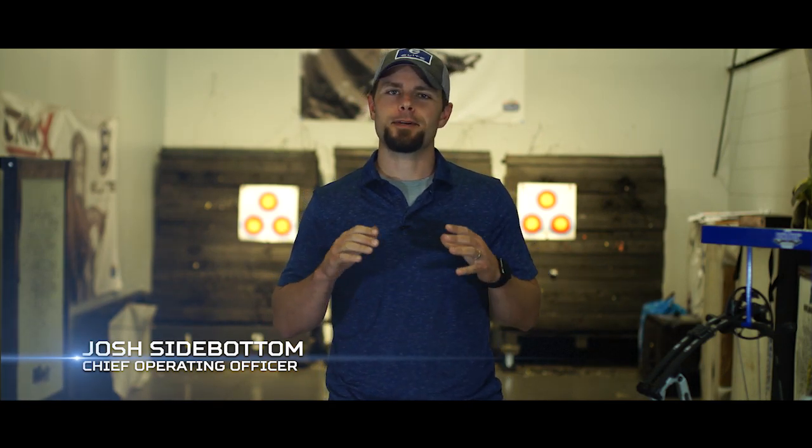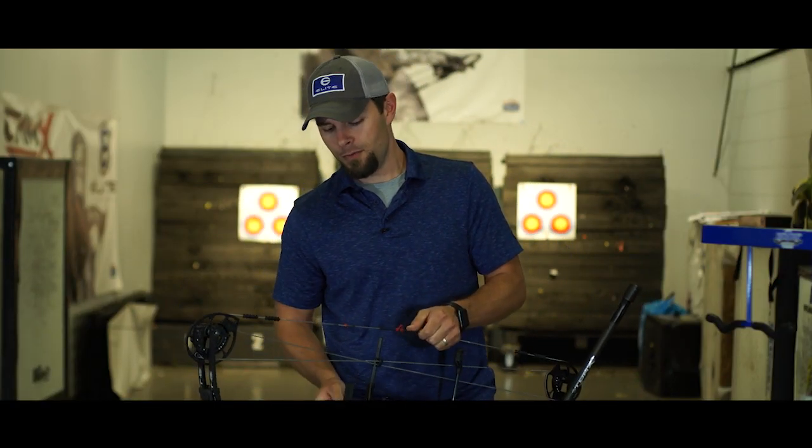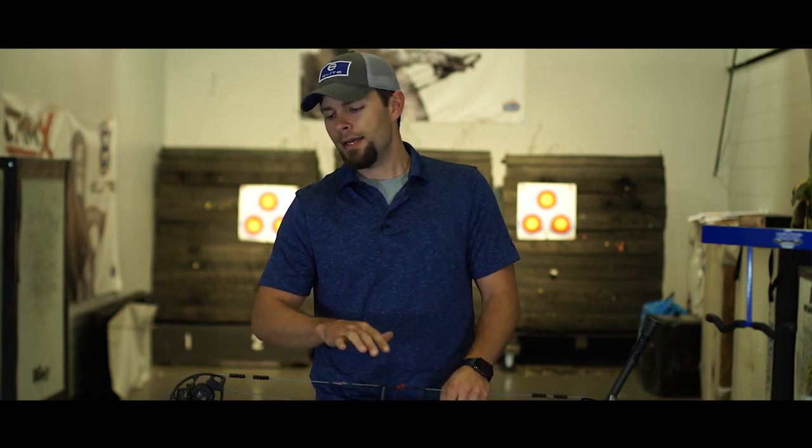It's an exciting time of year to talk about the new bows from Elite Archery. We've got some incredible new technologies we've been working really hard on that are going to change the way you look at a compound bow. The first bow in the 2020 lineup we want to talk about is the Result — our all-new offering in the target lineup for 2020. This bow is packed with new features that have never been seen before in the archery industry, that's going to change the way you tune and shoot your bow.